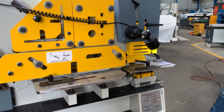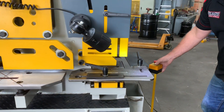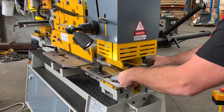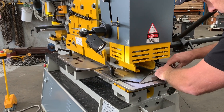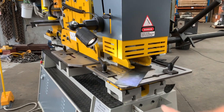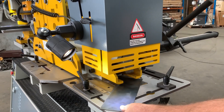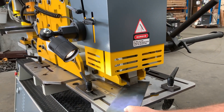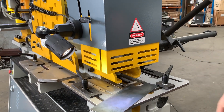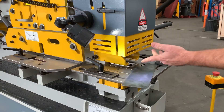Over here at the notching station — it's a rectangular notching station. We'll just put this piece in and notch a little bit of that corner out there. Bring it down — and there's a notch! Nice and easy to use.